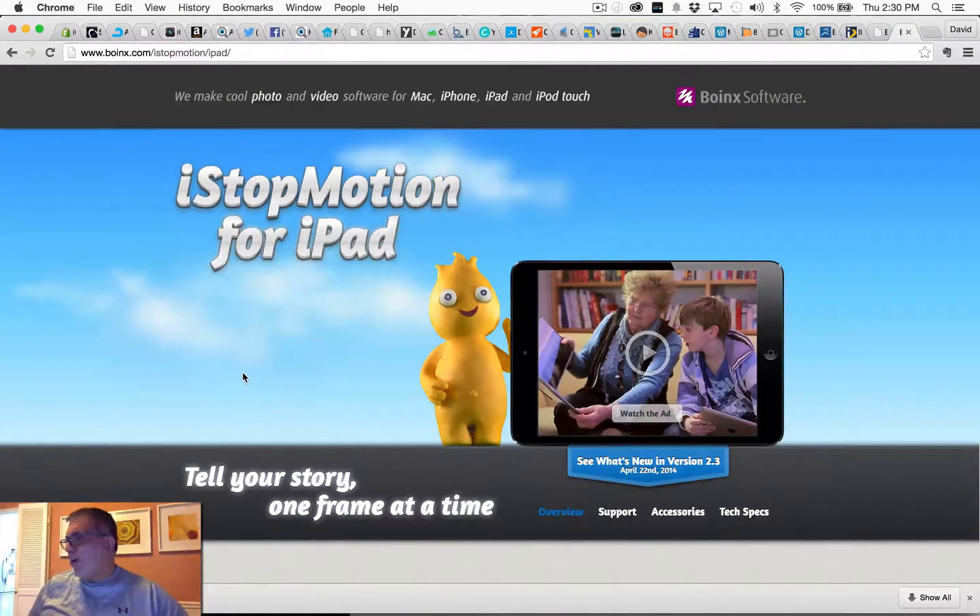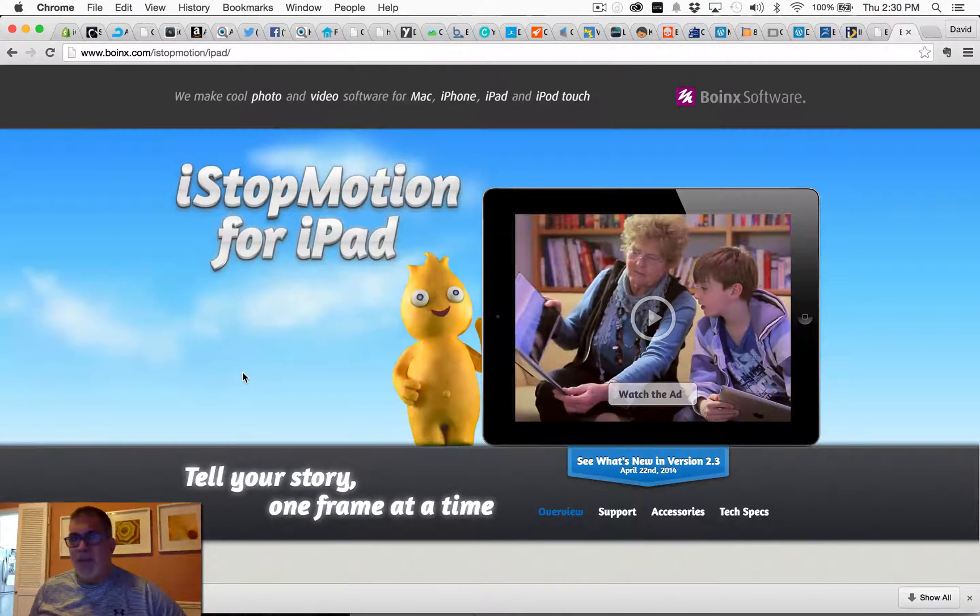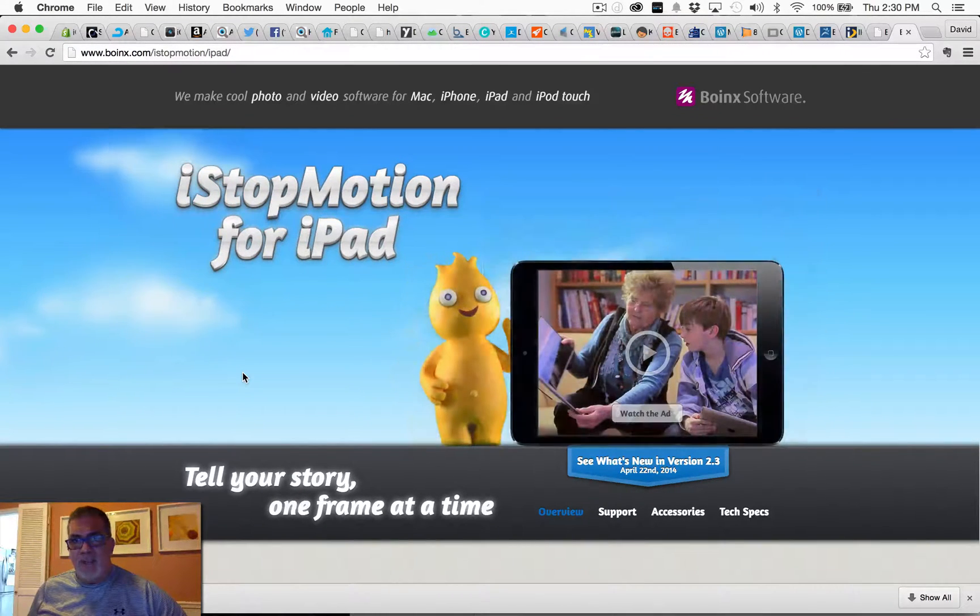Hey everybody, Dave here for iographer. We're taking a look at iStop Motion for iPad today by Boinx Software. You can check them out at boinx.com — B-O-I-N-X dot com — and also check the App Store for iStop Motion for iPad.